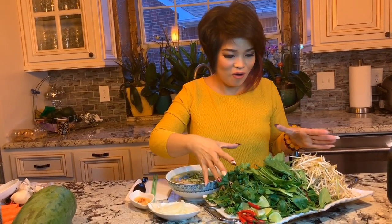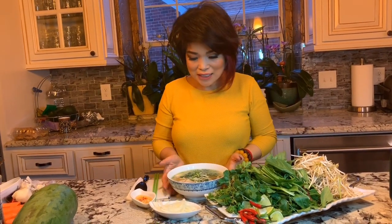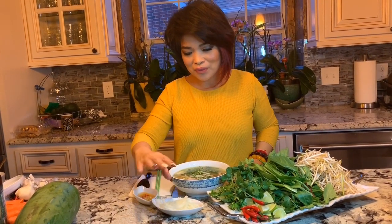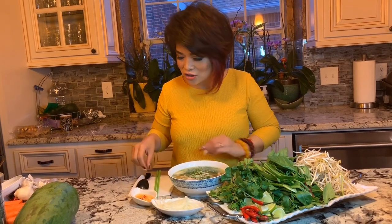Welcome to Tiffany Lung at Home. Today I make everybody's favorite — phở gà, chicken phở. You can see here I have all the herbs, lemons, and bean sprouts, and here is my bowl of phở. We have the onion with vinegar and the ginger sauce.